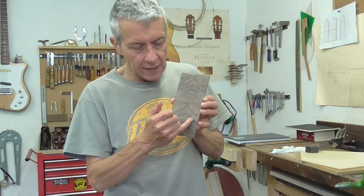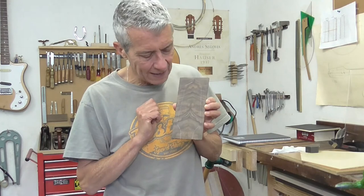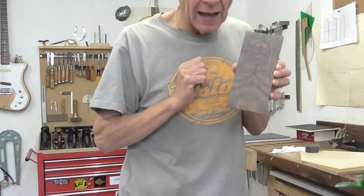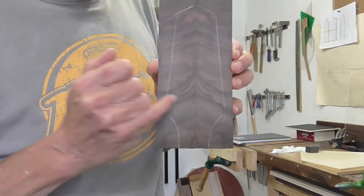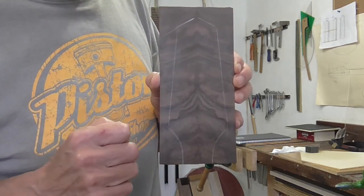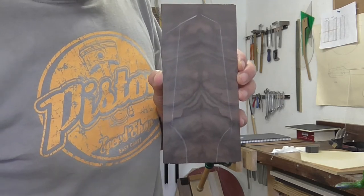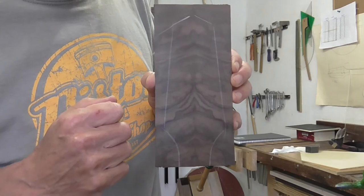Whilst we're talking about the neck and head, I've made up the head overlay from some really beautiful highly figured Claro walnut. As you can see, I've very carefully bookmatched this so it looks like one of those Rorschach inkblot tests — you can look into it and imagine all manner of things going on.